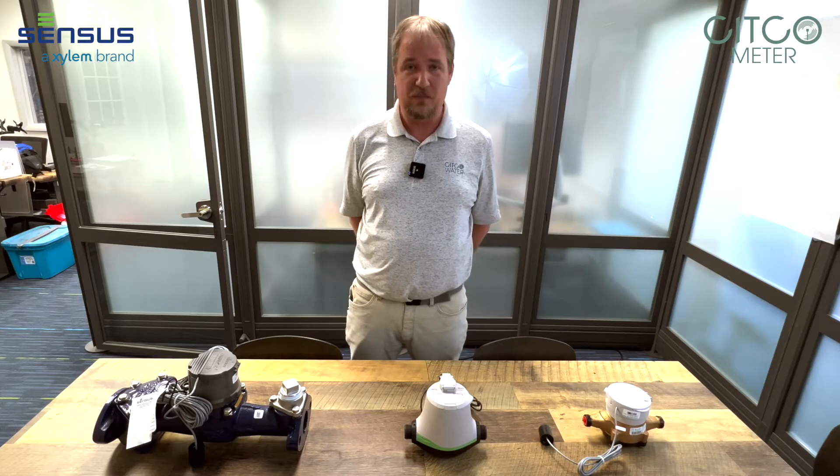Hello everyone, my name is Stephen Hunter. I am a census specialist with Sitco Water and today I'd like to show you the census metering line that we carry at all of our branches.